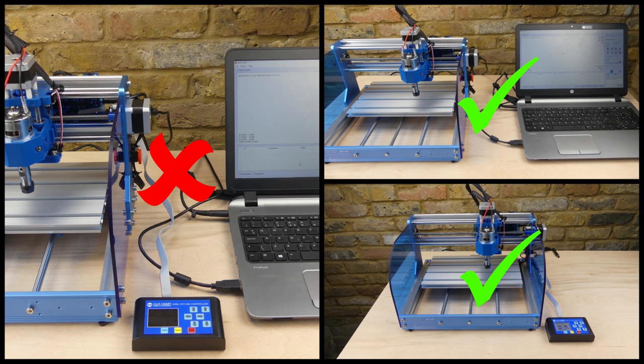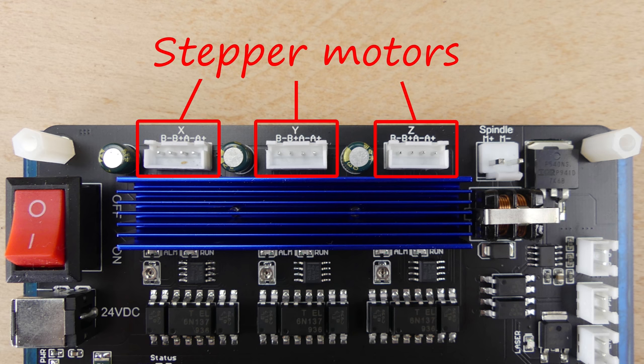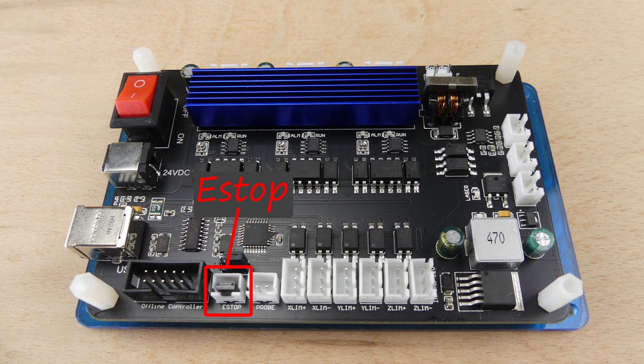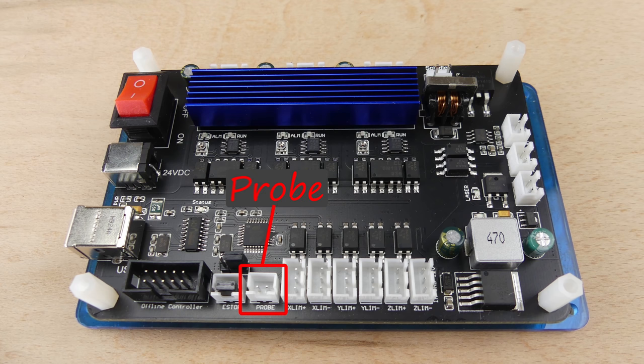One thing to note is that the offline controller does not function in the same way as a pendant — it cannot be attached to the CNC at the same time as the computer. There are also connections for the stepper motors, spindle motor, an emergency stop switch, and a probe for automatic Z-axis height setting.